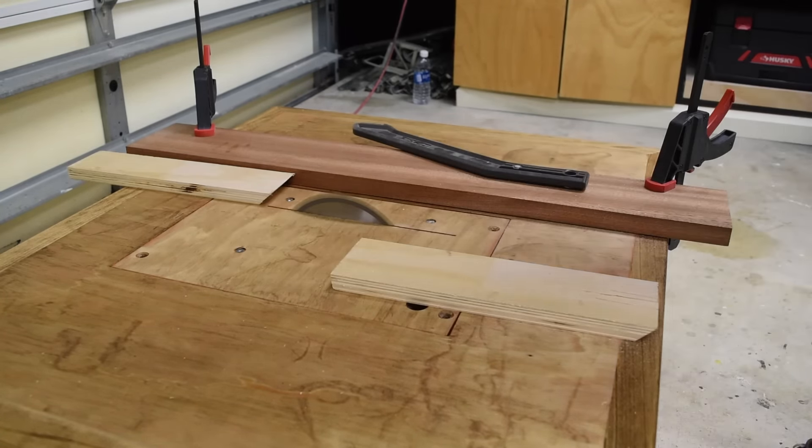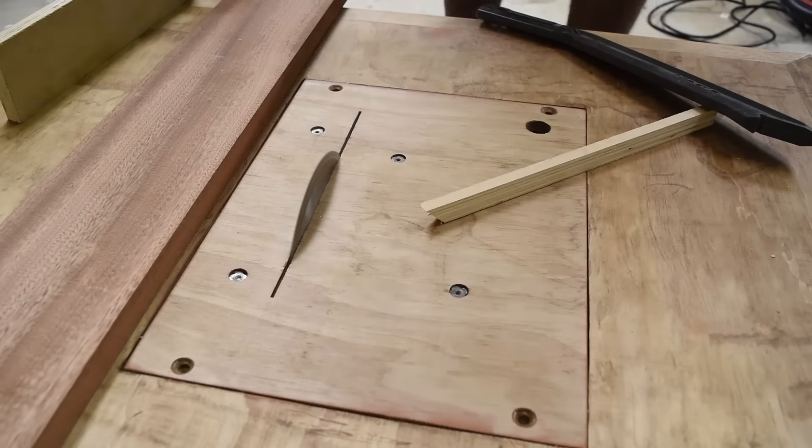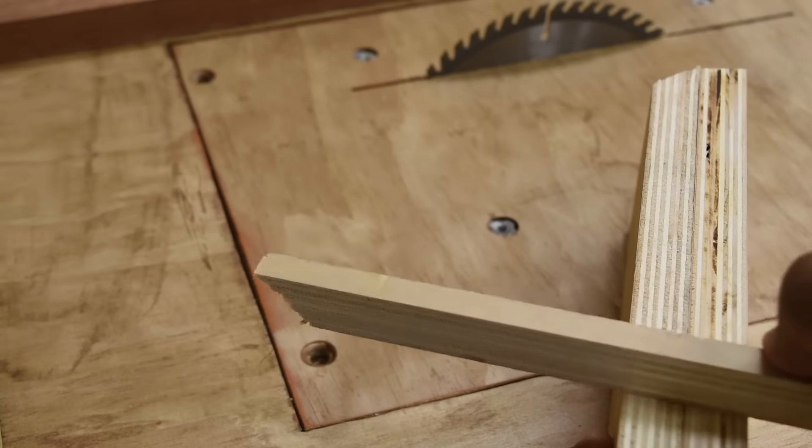Now to make some test cuts on the saw — so far it's working out very well. Since this is the first go around on the table saw, the blade does not tilt, but this is an easy fix: all you have to do is make a wider opening so that you can tilt the blade.